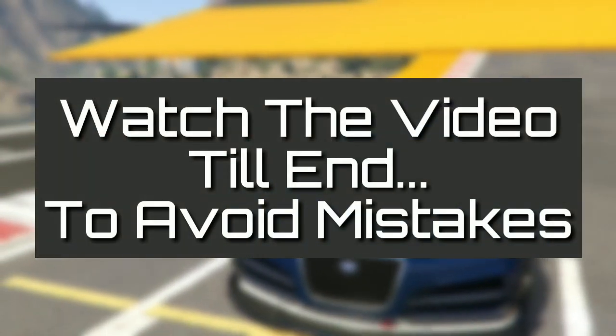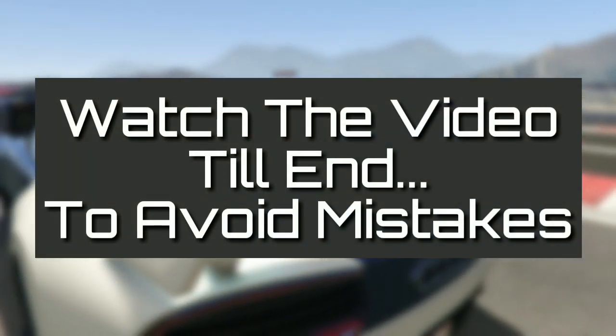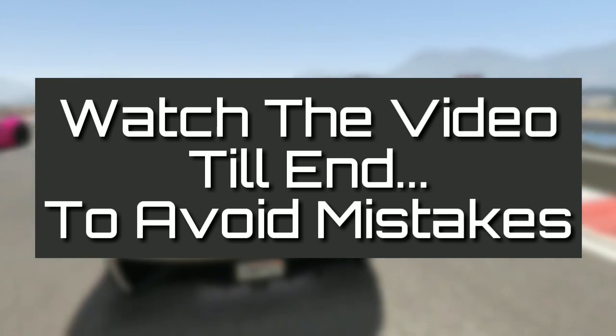Hey, what's up guys! Welcome to Swagi Technicals, I am Smith. Today in this video I'm going to tell you how to record internal sound of any Android device without getting it rooted. Let's get started.